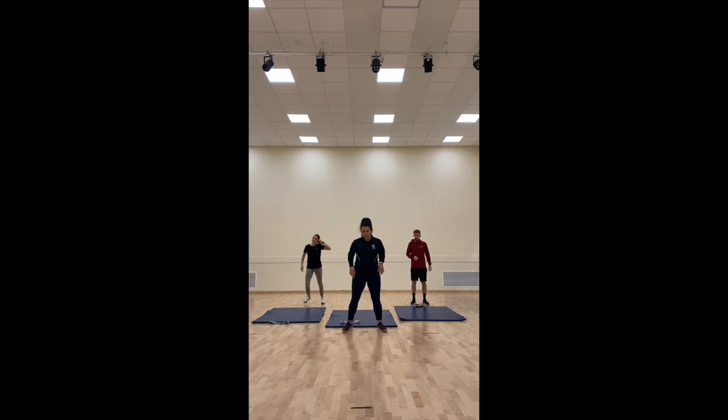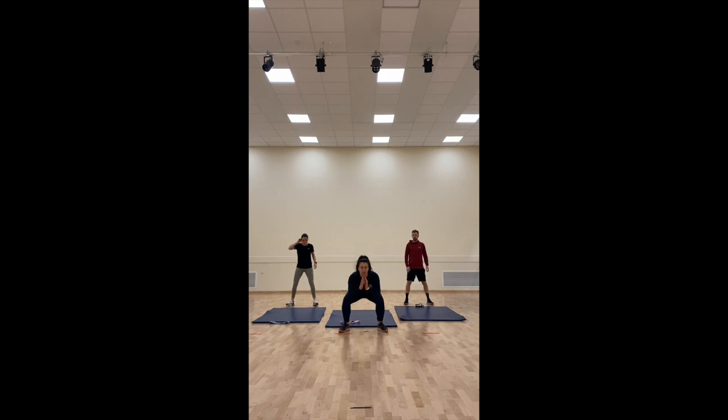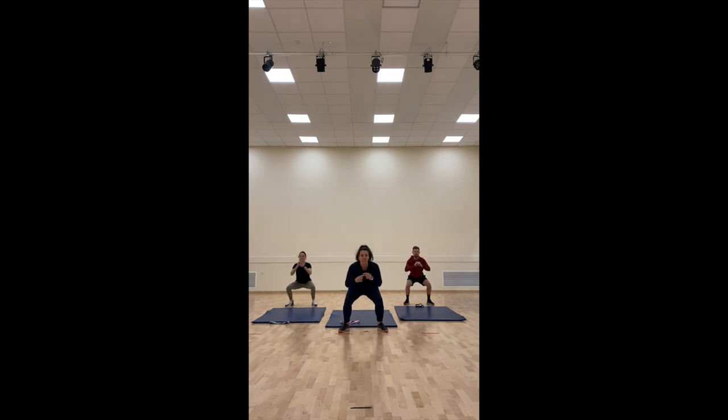First thing we're going to do is just a box squat. We're going to progress all of these. We're going down and up, keeping the pace nice and fast. Every time we come up, we're not straightening out our knees — keep them nice and soft. Keep the weight in your heels, push back, chest up, so that we've got a good squat. This is also going to raise our heart rate, which is good.